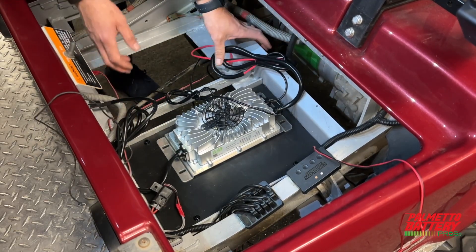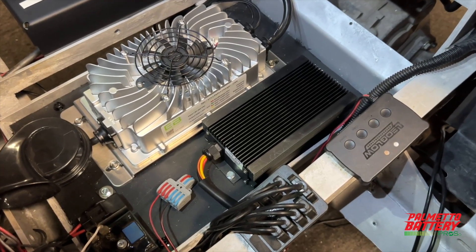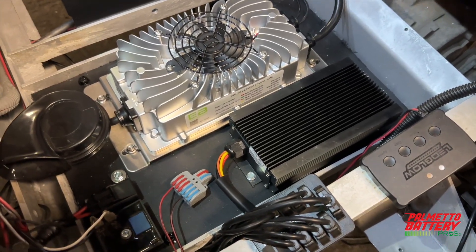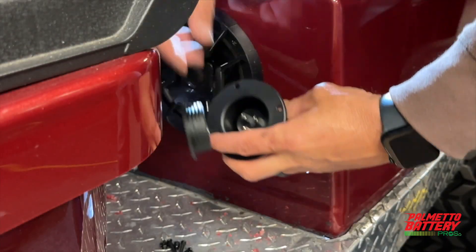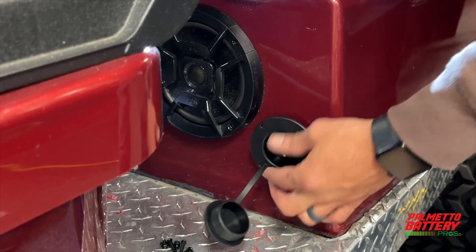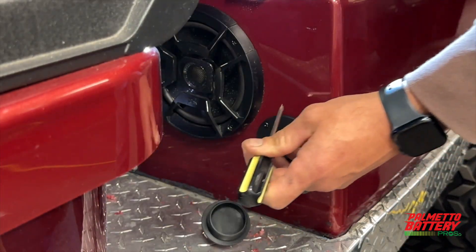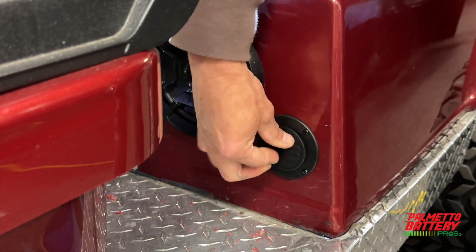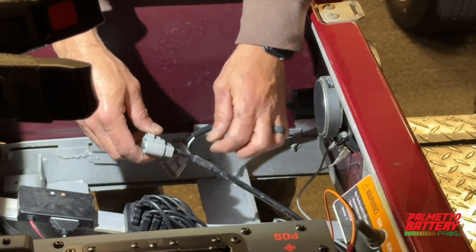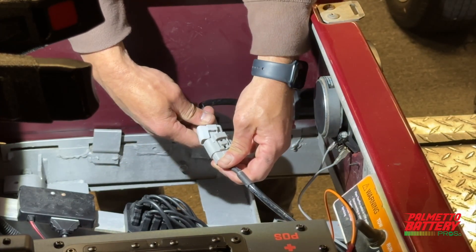Use the provided self-tapping screws to secure the onboard charger to the battery tray. Install the voltage reducer with self-tapping screws. The Eco Battery Clubcar DS charge receptacle replacement is a perfect fit — we will be mounting the Eco Battery charge receptacle directly to the shell. Plug in the onboard charger to the charge receptacle using the secure quick connect.